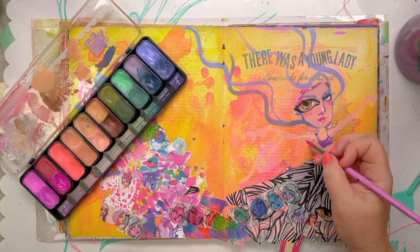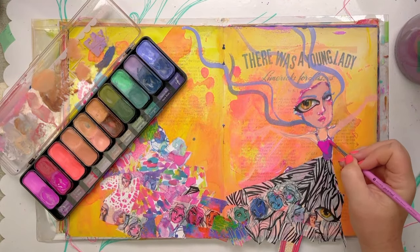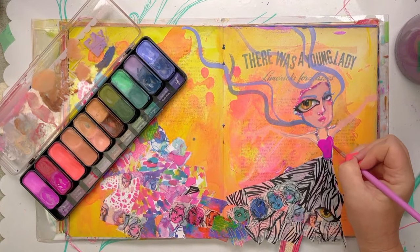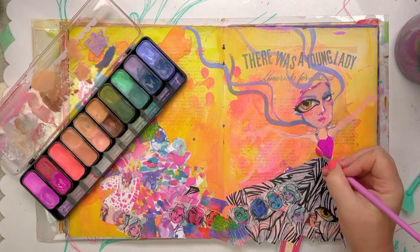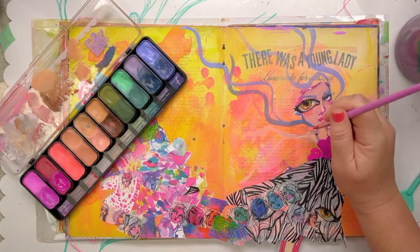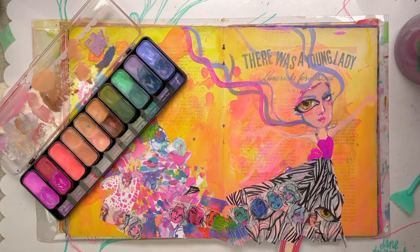This is dry enough now for me to start painting on, so rather than having this purple top, I'm going to give her a little hot pink number and a little bow of some description. She's got that one big eye - I can't take that eye off, that eye has to stay there.